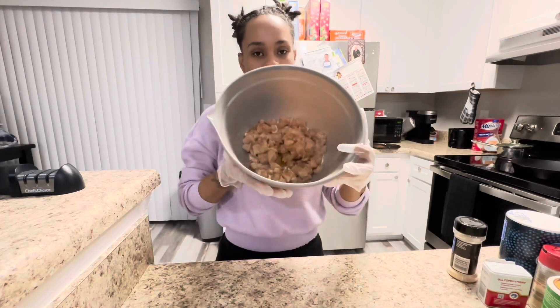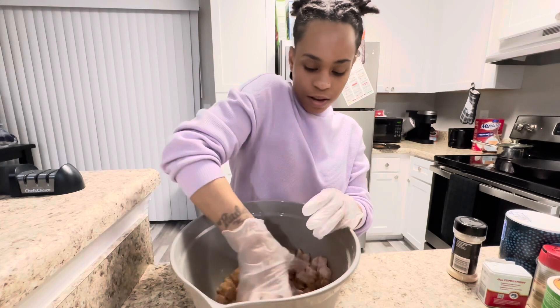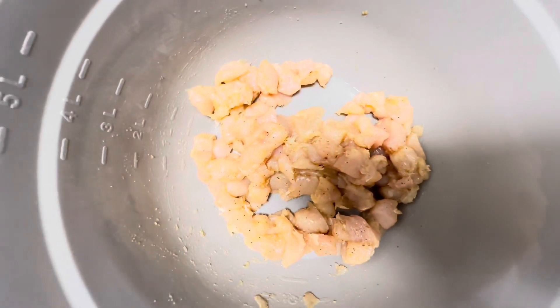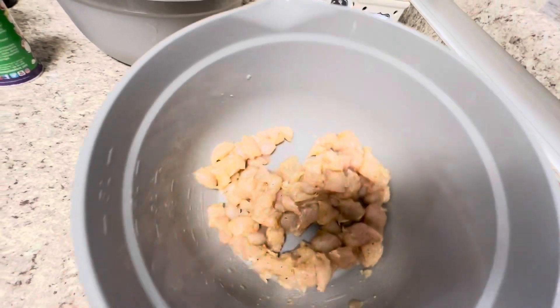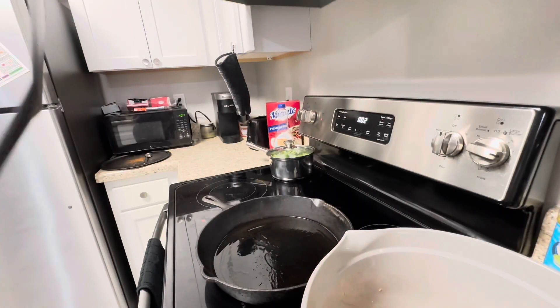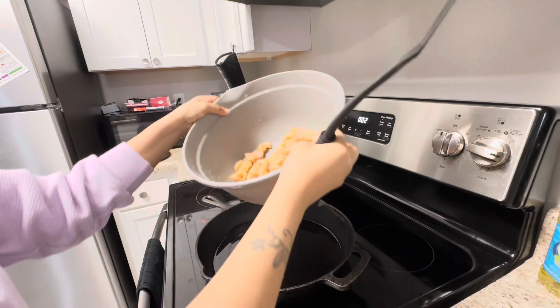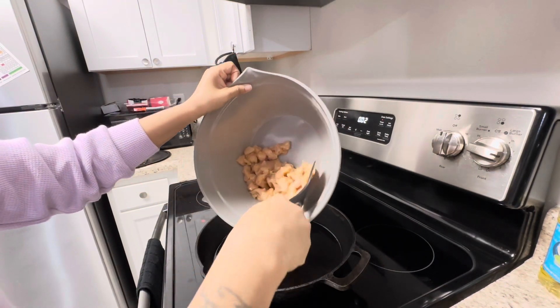So this is what it's looking like — I'm just going to mix everything and give it a good mix. This is what our chicken looks like now, all seasoned and marinated. Now I'm just going to get this in our pan. I'll add in my chicken and I put some olive oil in the pan.